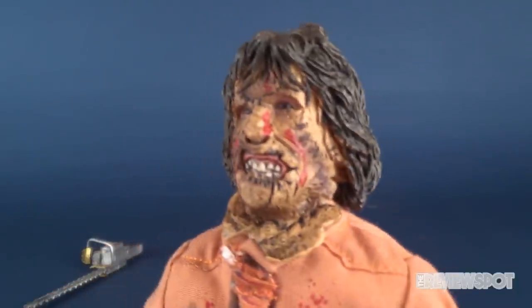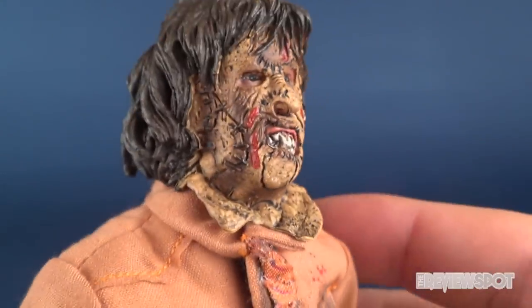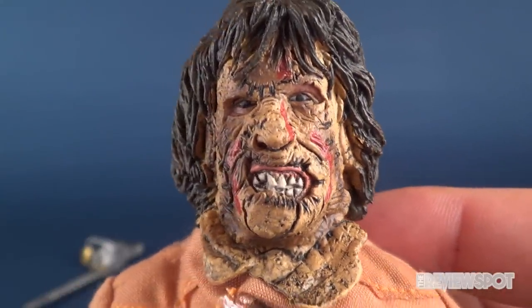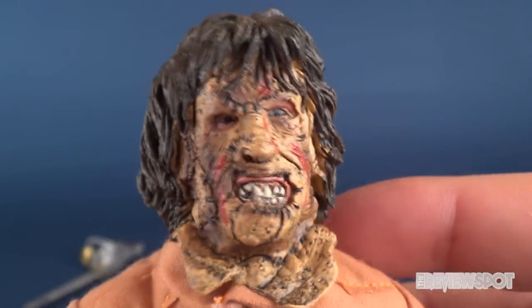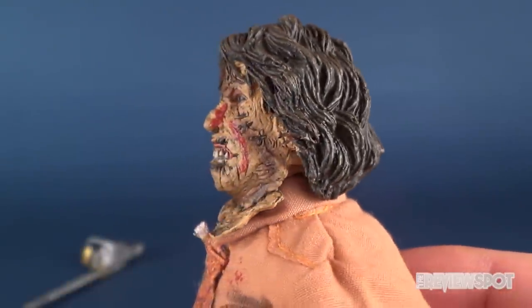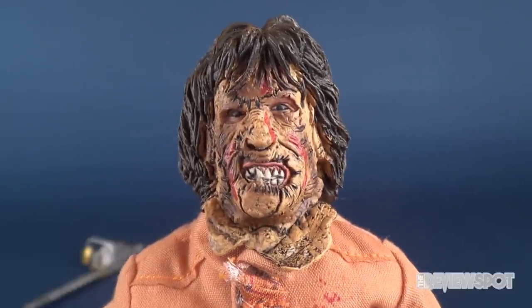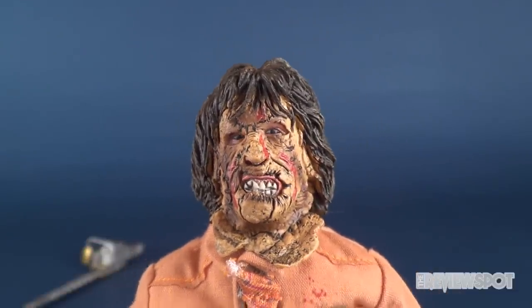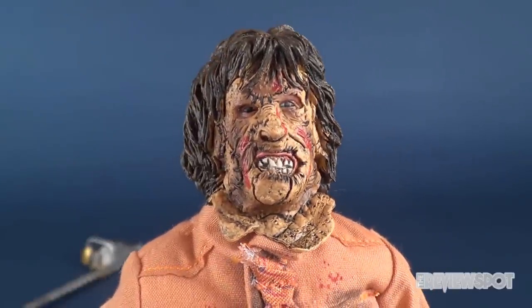It's hard to use the term 'face sculpt' because really his face is underneath this gruesome looking mask — a combination of multiple different skins all stitched together. You can see the little stitch work on the side and his long hair sticking out from the back. Leatherface from this movie maybe doesn't have quite the same scary look as in Part 1 or even Part 2. Part 3 just feels so much more Hollywood than anything else — I think that is also the one that New Line produced.